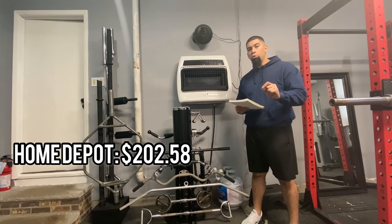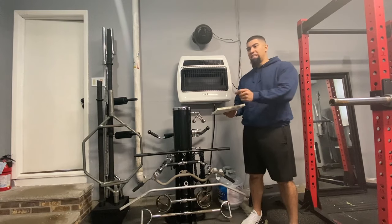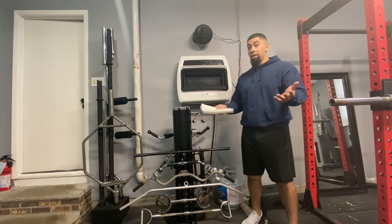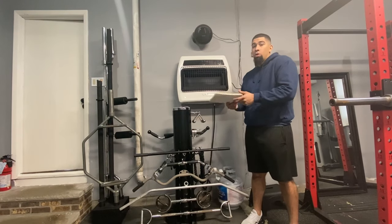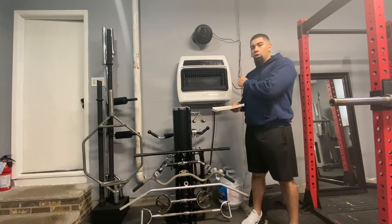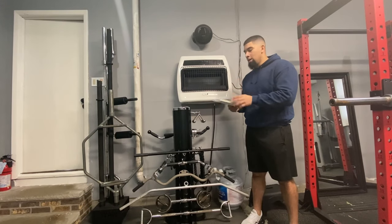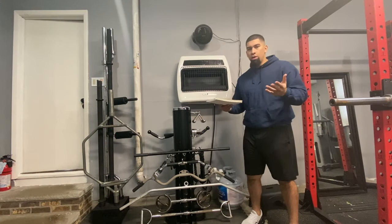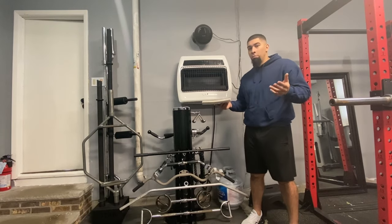This is going on HomeDepot.com for $202.58. I went to Home Depot yesterday and they do have it in stock, so if you don't want to wait for shipping you can go grab it. I actually bought mine at Lowe's because it happened to be out of stock at the Home Depot near me. Just check either one — most home improvement stores carry it.